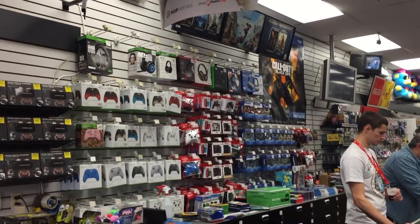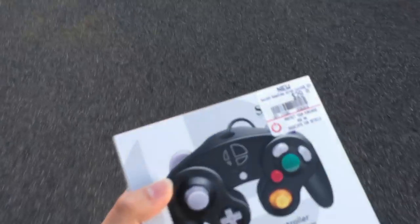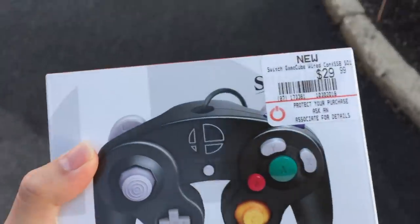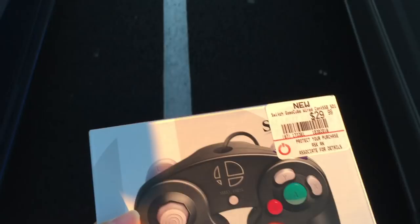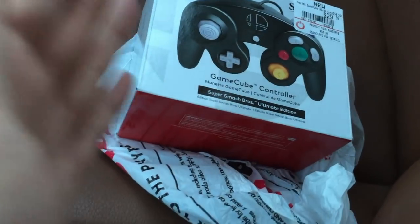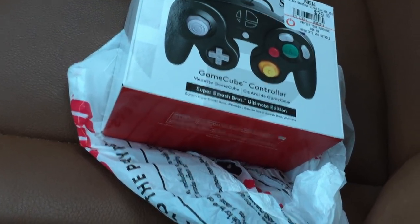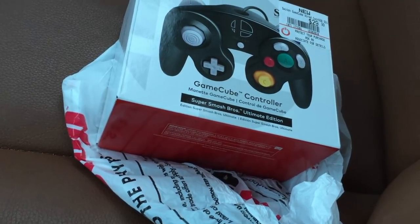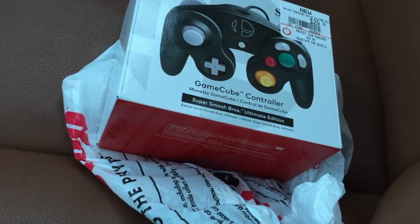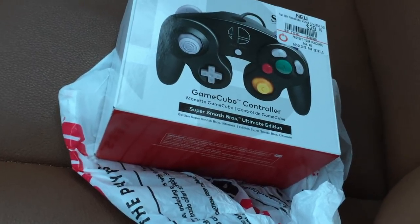GameStop is stop number two — look what I found. Success! Just like the previous Smash 4 controllers, they cost $30. Got it on the second stop. I think at least for the time being these should be pretty easy to find, because before Ultimate comes out the only people who would want to buy a GameCube controller are competitive Smash players. So if you want to go out and pick one up yourself, you probably shouldn't have too much trouble.